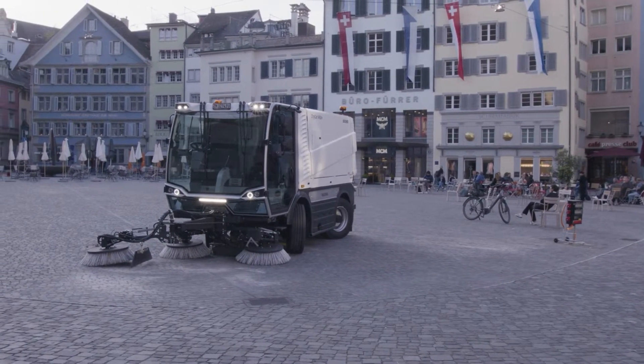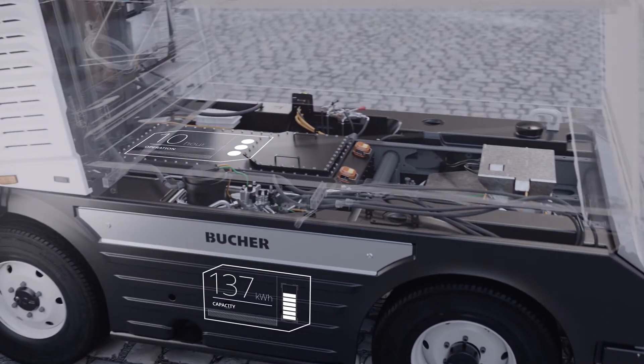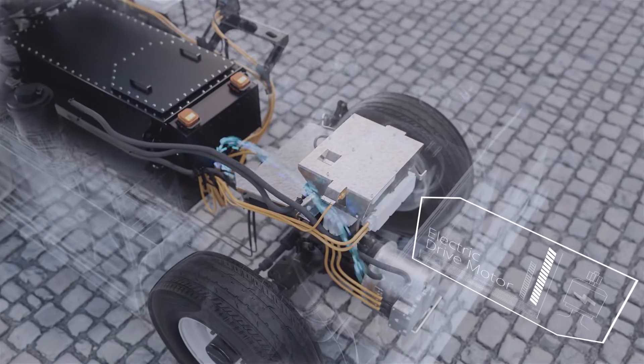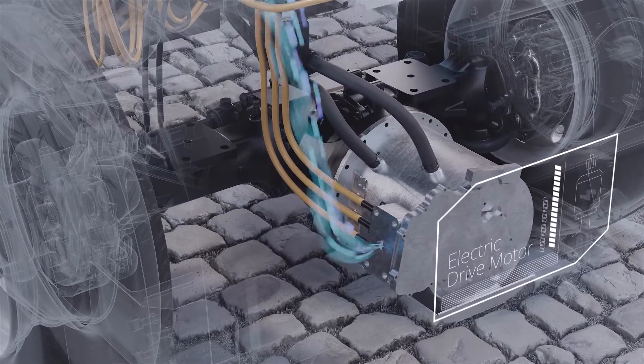The specially designed battery pack allows the sweeper to perform with zero emissions and enables a 10 hour operating time on a single charge. The battery supplies the energy for the drive train, assuring that you have all the power needed to perform at your best.